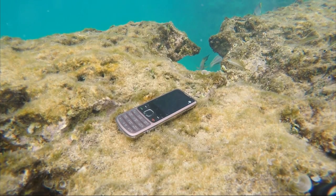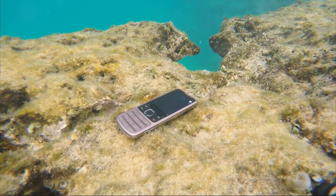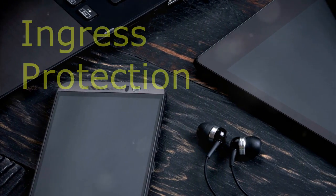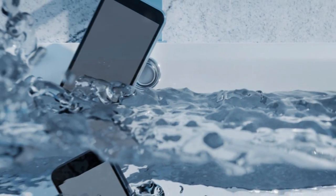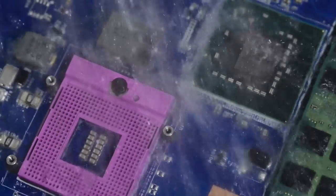Ready to dive into the fascinating world of IP ratings? Let's make sure your gadgets stay safe and sound. IP ratings, or ingress protection ratings, tell you how well your device stands up to dust and water. They come in two digits: the first digit from 0 to 6 shows the level of protection against solids like dust, and the second digit from 0 to 9 indicates protection from liquids.